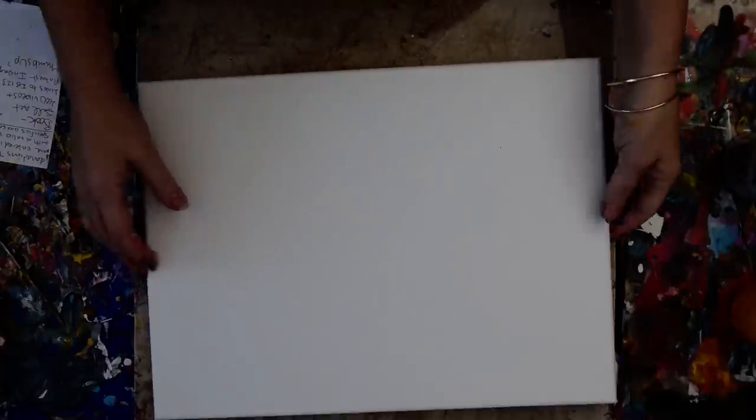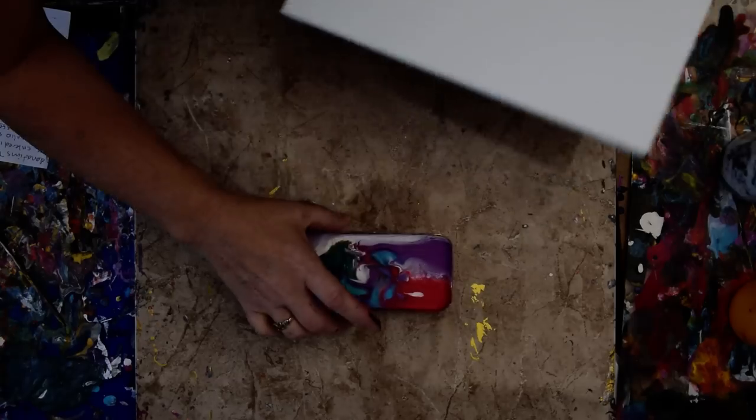Good morning. It's Priscilla Batsell in Spring Hill, Florida at Expressionist Art Studio Gallery in the backyard. I've got a 12 by 16 inch canvas, and I'm going to do something with it in a moment.